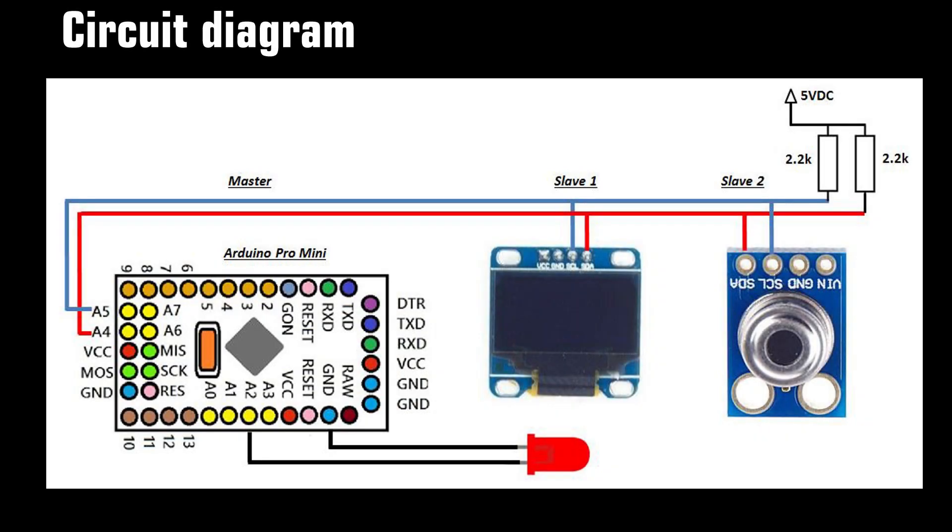Three of them are connected by I2C network. Arduino is master, while the two others are slave.